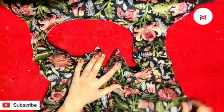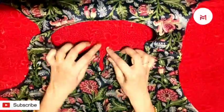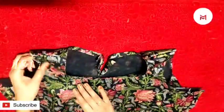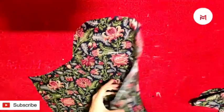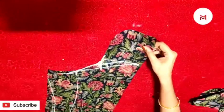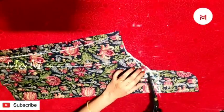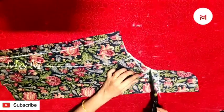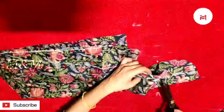Then we are going to cut the hook. Put the hook on and put it on the sleeve. Now we have to cut the sleeve. We have to mark the center on 3 inches. We have to cut it on the sleeve.